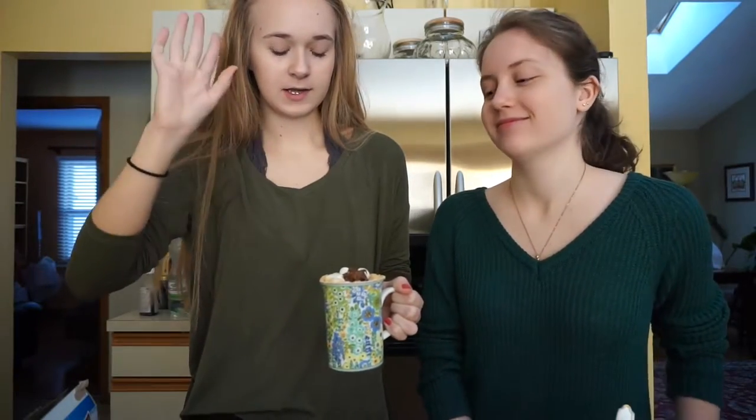After putting graham cracker on top, we garnished it with more marshmallows and Nutella. So I can't wait to try this, but let's make the other two hot chocolates first before we dig in.